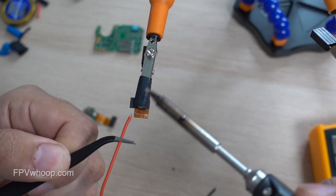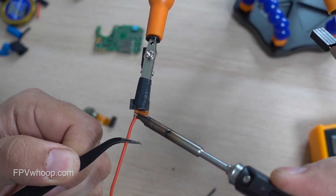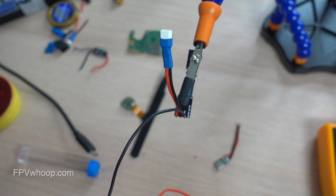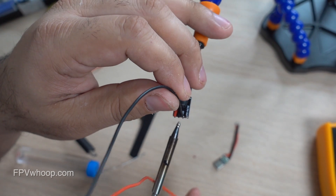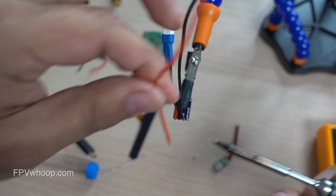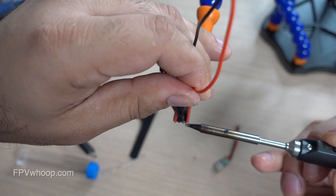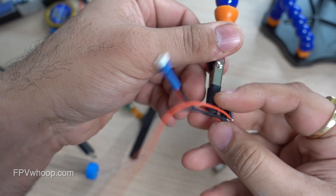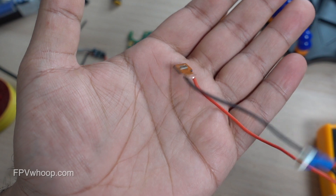Now I'm going to solder my red wire to the left side exposed area and the black wire to the right side exposed area. The other end of those wires will connect to my back. As you can see, I have connected the other connection to the back and also connected to the ribbon cable. My connections are now done.